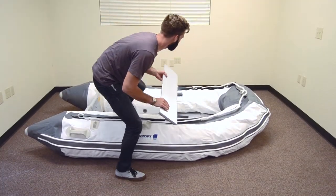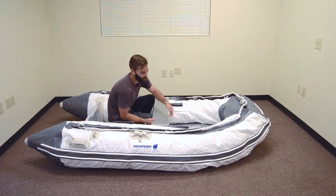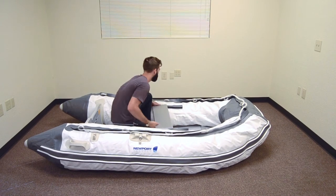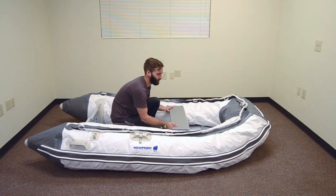Next, install the seat by sliding it into place so it is centered on its bracket. Make sure the seat is centered before full inflation.